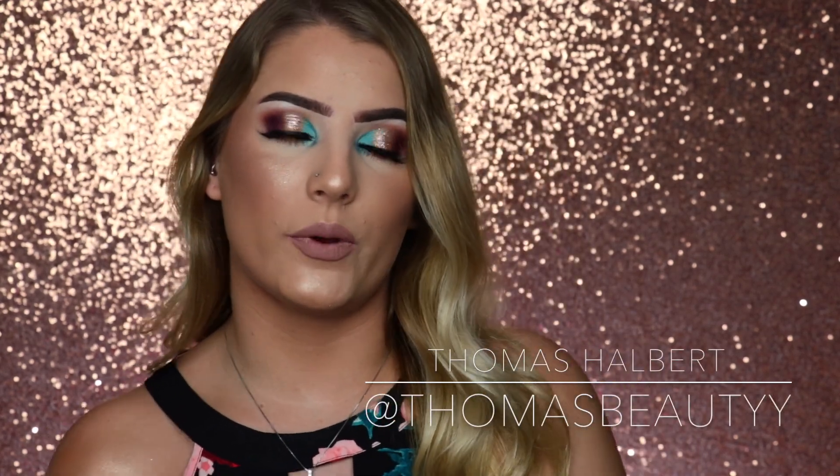Hey everyone! Welcome back to my channel and welcome if you are new. So I saw this guy Thomas do a tutorial where he was following Jeffree Star's makeup tutorial using similar or the same products. So I'm going to be following a Jaclyn Hill makeup tutorial using only her palette. If you want to see me follow her makeup tutorial and see how everything came out, then just keep on watching.